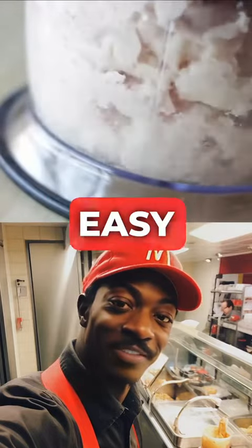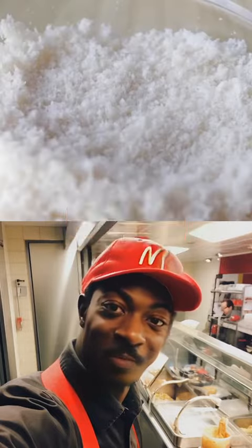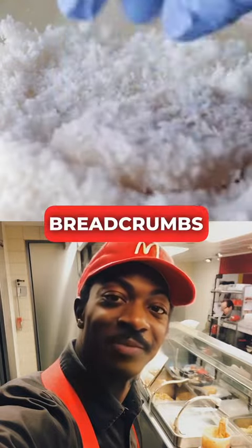Mix until you have a dough that's easy to work with by hand. Take some of this dough and form nuggets with your hands. Once done, dip them in breadcrumbs to make breading easier.